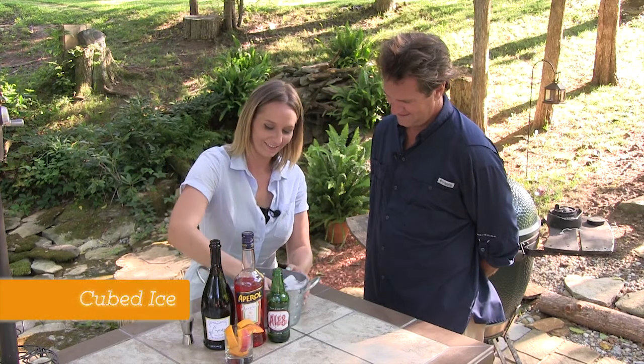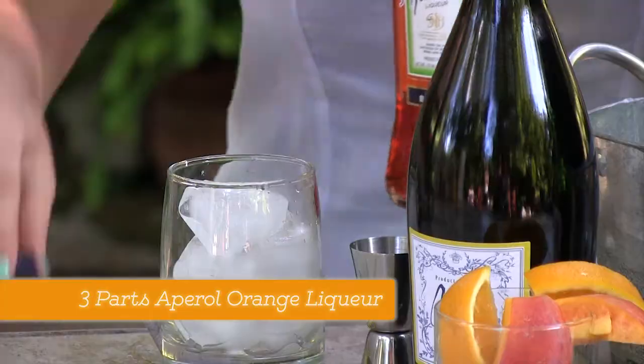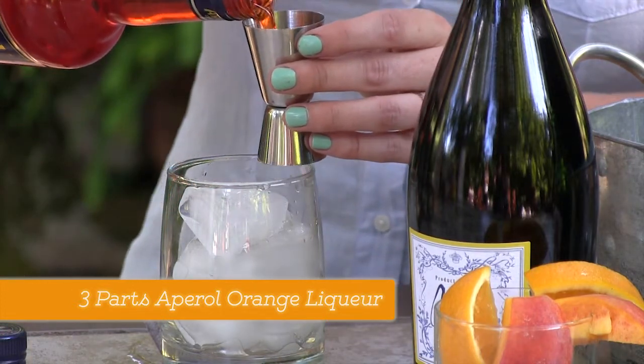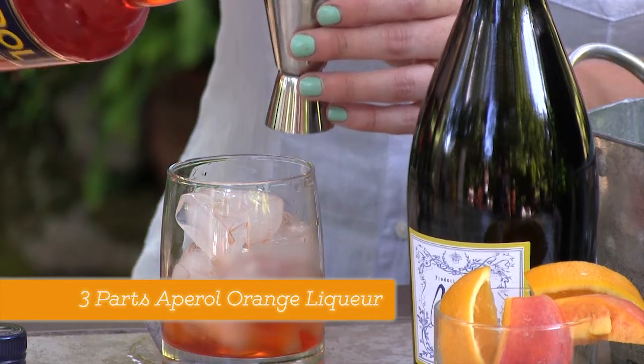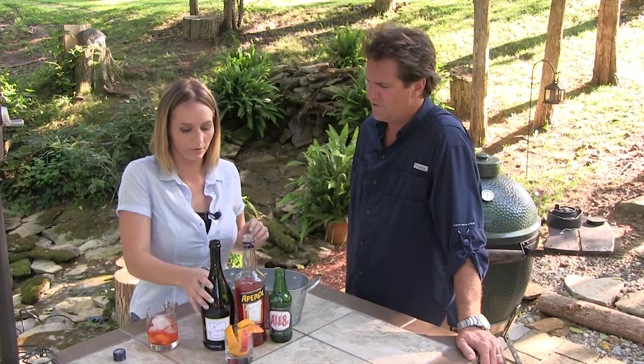All right. Nice — it pours a lot of ice because it's hot out. So we'll start with this orange liqueur. You could really eyeball this if you want to. It's basically three parts of this with two parts of Prosecco and a ginger soda. But I'd say that's about three ounces there. Now, if you're entertaining...